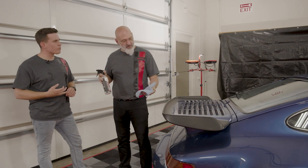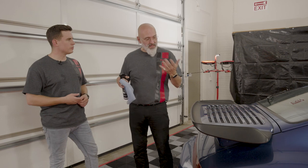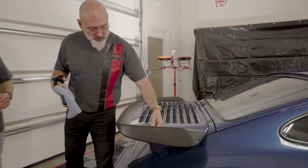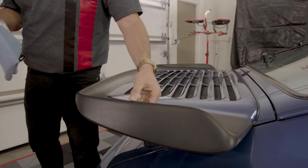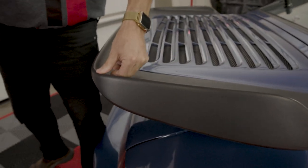Here we have a Porsche that is beautiful and it has the signature whale tail. Not every car has a whale tail but a lot of cars do have rubber and plastic trim on the outside. This whale tail is in great shape — this car only has 18,000 miles — but this is a soft, rubbery texture. A lot of people think it's hard but it's actually soft and moves around.